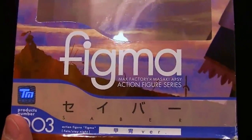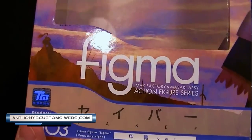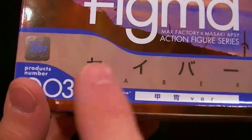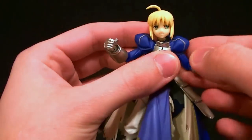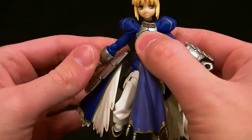Hey, what's up guys, this is Anthony from Anthony's Customs and for this review we are looking at the figma Saber figure — that's her name in Japanese, that's her name in English. This is the show she's from: Fate Stay Night. I haven't yet watched this show, unfortunately — I plan to, just haven't gotten around to it yet — so I can't really comment on the likeness, but I can talk about the figure, so that's what we're going to do.